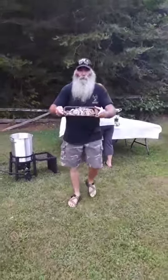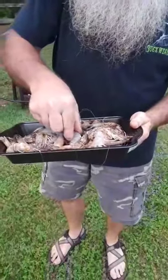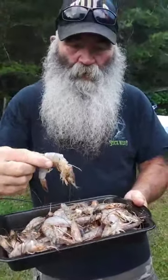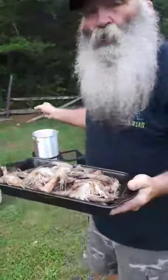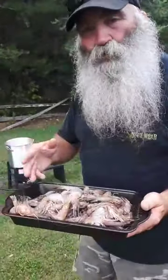Look at this up close — son. We've got some shrimp here that'll make your eyes water. That's good stuff. I'm allergic to shrimp so I can't eat them. Probably break out in hives after a while, but I'm going to put them in that bowl right there.